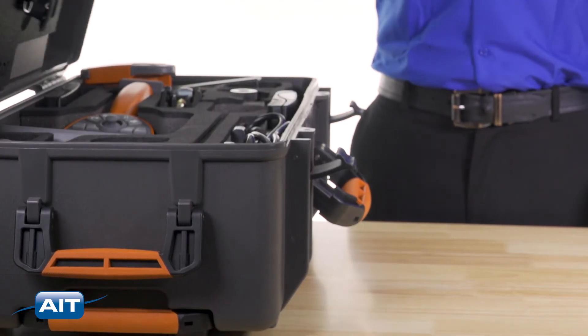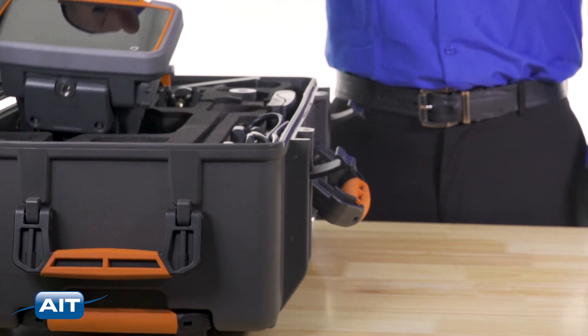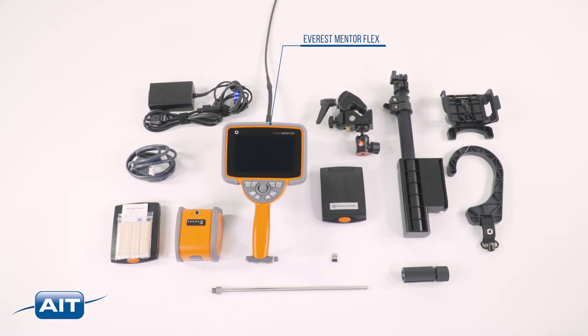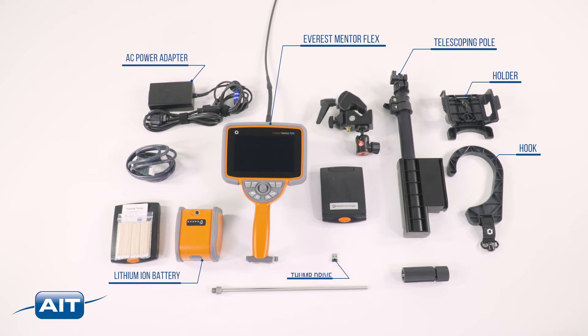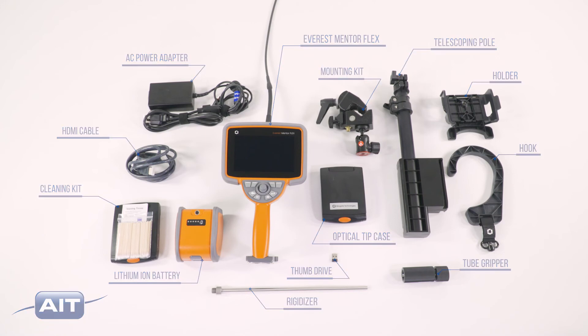Included with the Everest Mentor Flex video borescope is the industrial carrying case, Everest Mentor Flex video borescope, 3-hour rechargeable lithium-ion battery, optional telescoping pole and hook, AC power adapter, thumb drive, tube gripper, rigidizer, optical tip case, borescope mounting kit, optional cleaning kit, and HDMI cable.